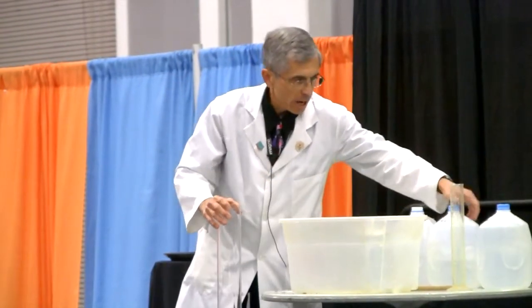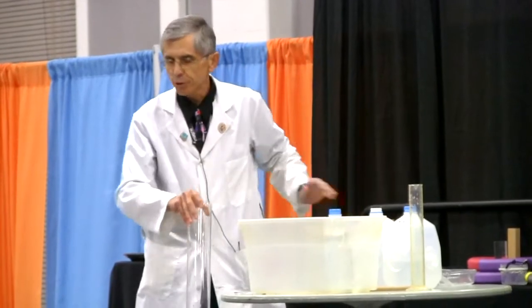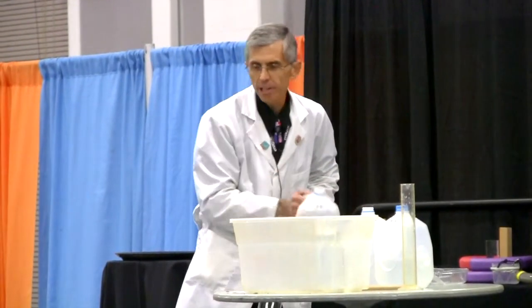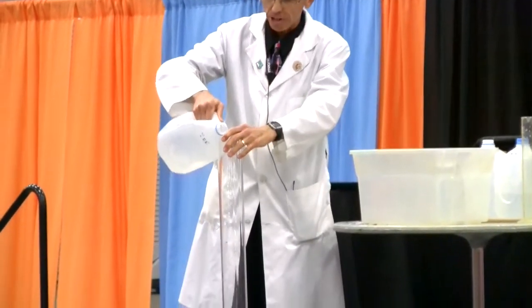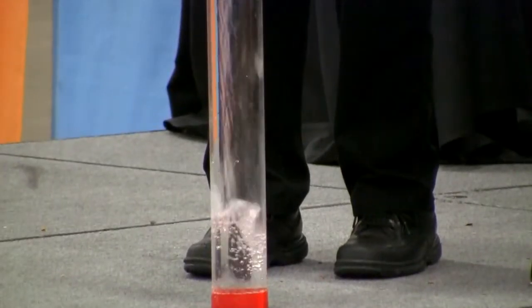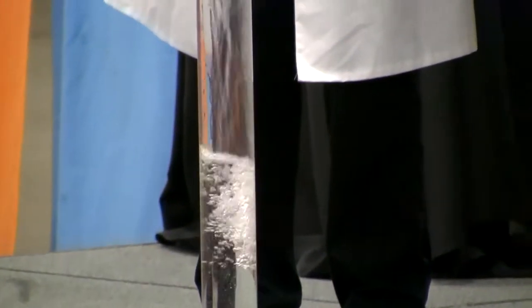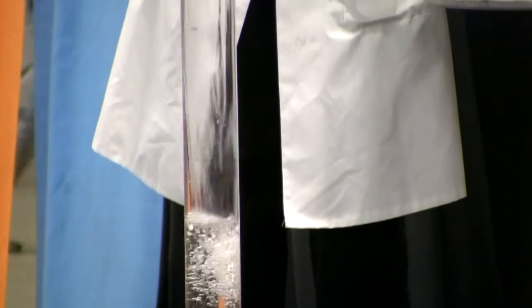Another area that I look at is density. One way to talk about density is to compare objects to the density of water. If they're denser than water, they're going to sink. If they're less dense than water, they're going to float. You can do all kinds of neat experiments and demos by just putting objects in water and seeing whether or not they sink or float.